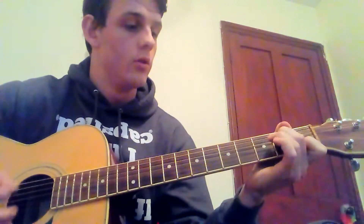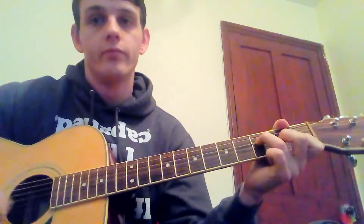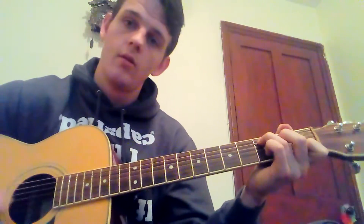Then C for four beats: one two three four, one two three four — and as you can see it's already starting to sound like the song. If you're not comfortable with finger picking, you can leave it there, play that over the top of the track and it will sound great.